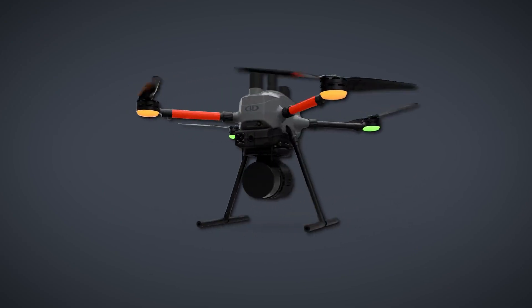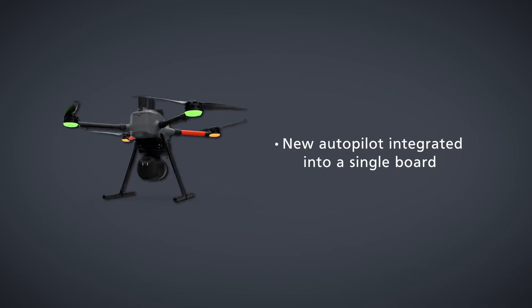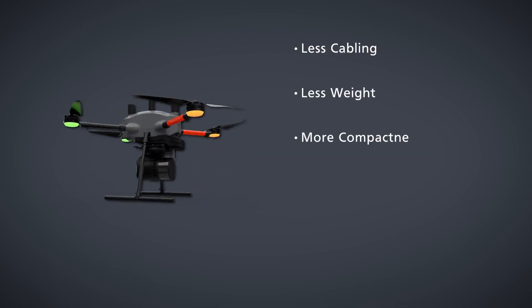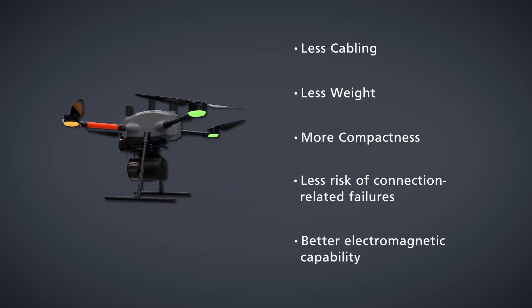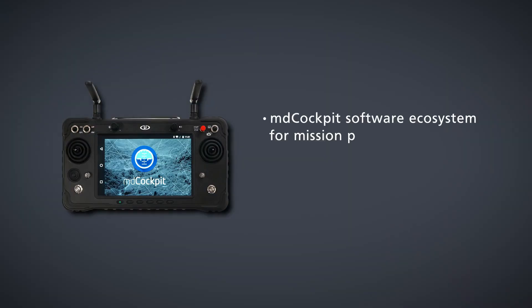Micro Drones' technology, firmware, software, and workflow — developed and refined since 2006 — is used with the new physical shell to provide a new autopilot integrated into a single board. This means less cabling, less weight, more compactness, less risk of connection-related failures, and better electromagnetic capability.